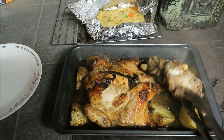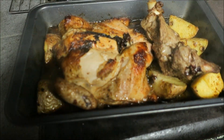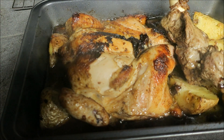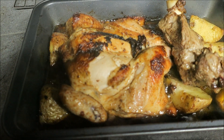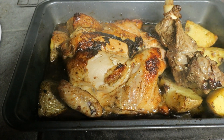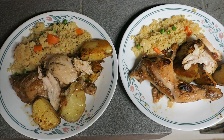That looks fantastic — gosh, if that doesn't make your mouth water! Look at that, you can still see the heat coming off it. Oh baby, what a sexy chick — see what I did there! Hi guys, welcome back to Bee Adventures.